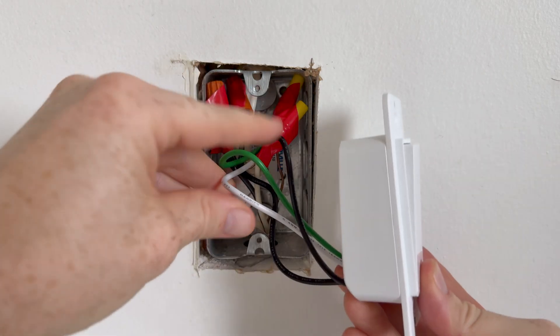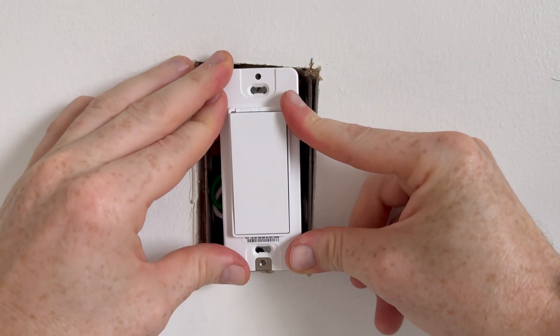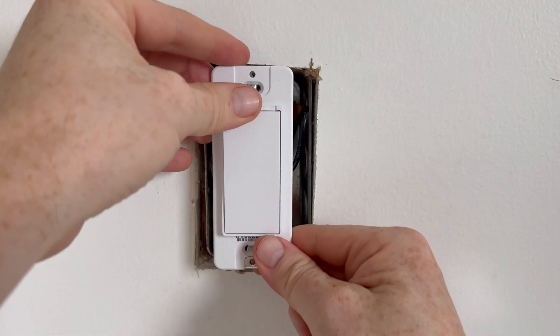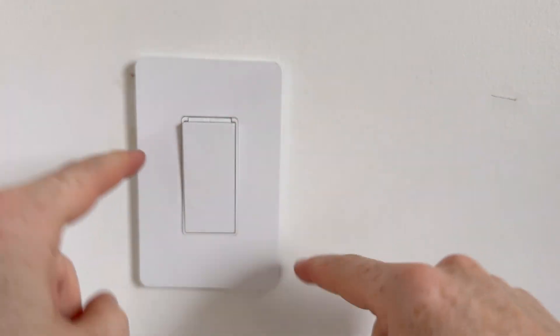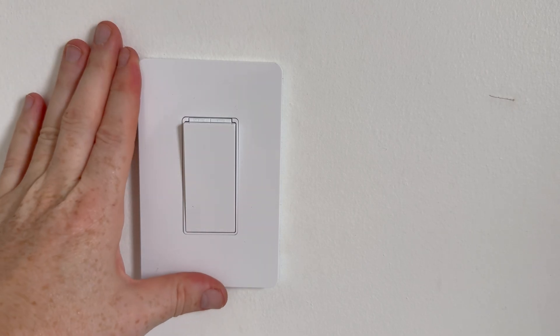Push everything in — those wires. Sometimes it's easier for some of you than others if you don't have too much going on in there. Then align the switch and put in the screws. You can use the screws that came with the new switch or the ones from your old one — it doesn't really matter. Once it's nice and tight, it's not supposed to move. Now you can turn on your power and we're going to set it up with Wi-Fi.